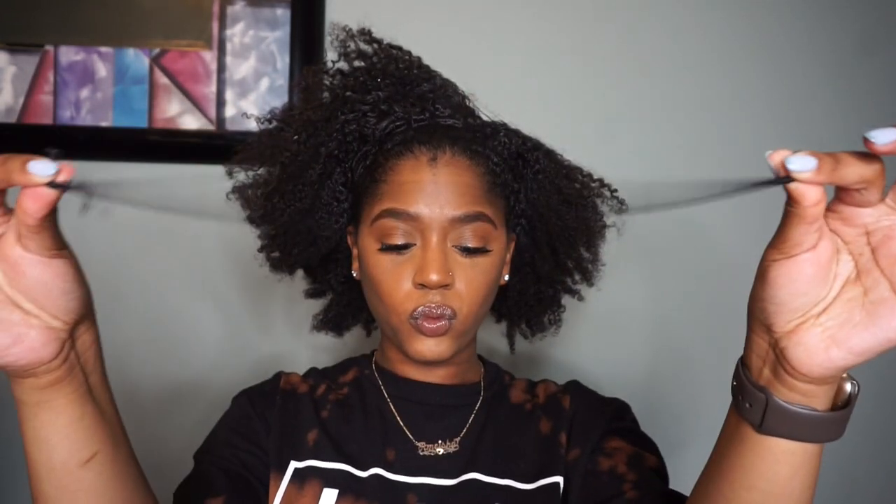I'm going to take an extra large hair tie that I got from Amazon — I will link that below — and I simply cut it so instead of it being a round hair tie, it's just a string.